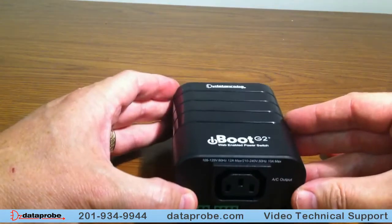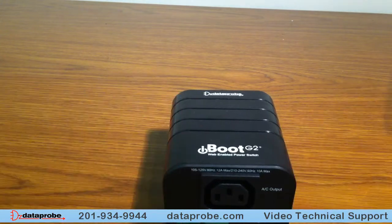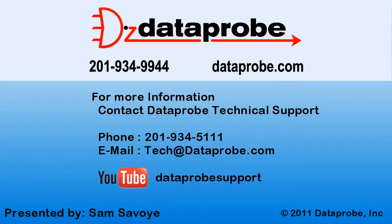When you connect it into the USB, it will install as a COM port. Thank you.